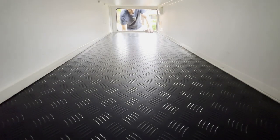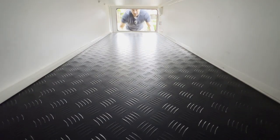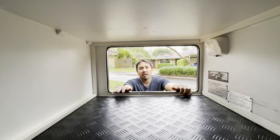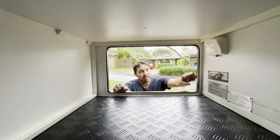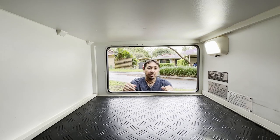The good thing about having a big tunnel boot is having all that storage space, but unfortunately we've only got one light. Having the light at one end of the tunnel boot only lights up one end. How about we light the entire tunnel and while we're at it, put a sensor light on.